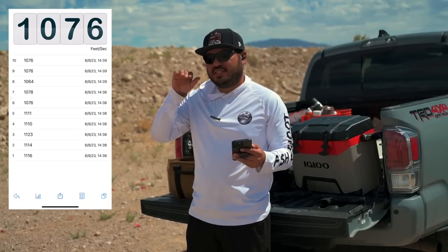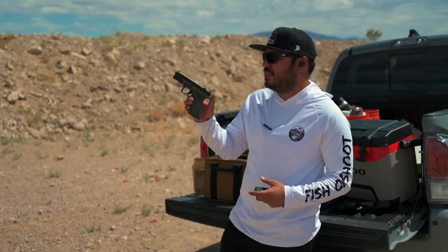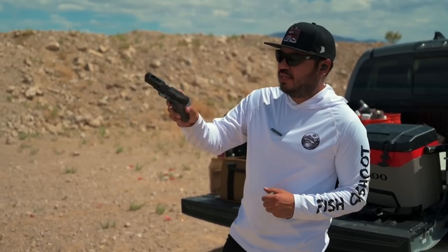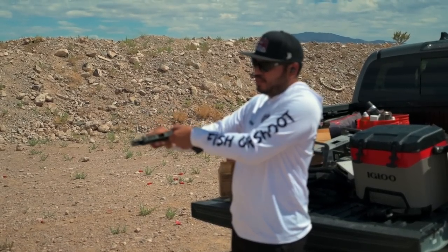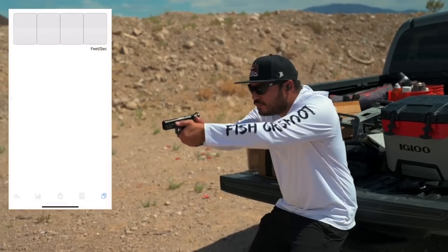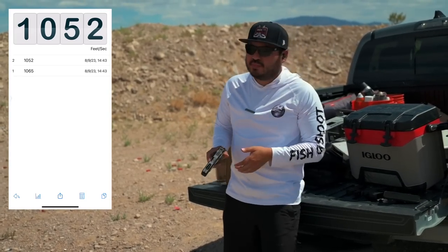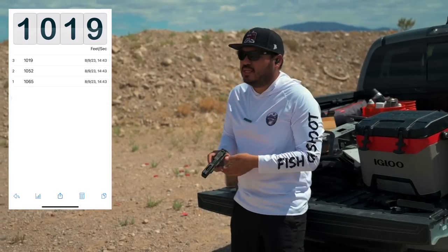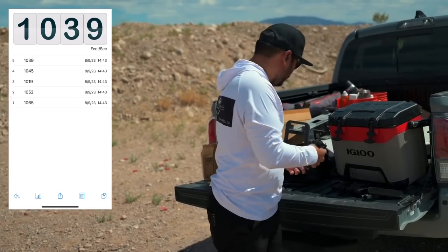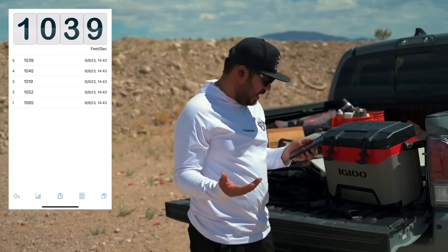Last one — the Zev OZ9 HyperComp versus a stock Zev OZ9. This is the Zev OZ9 Compact with an X-Grip full-size grip and a Hellbender slide — no ports in the barrel. Stock readings with 124s: 1065, 1052, 1019, 1045, and 1039. So the lowest on the non-ported Zev OZ9 Compact was 1019 and the highest was 1065.